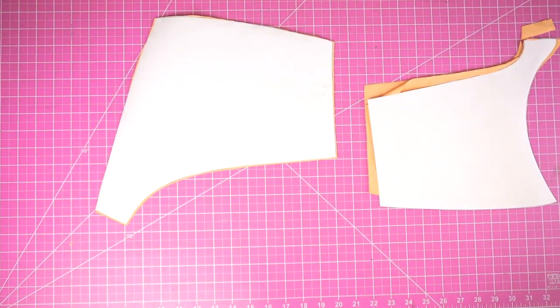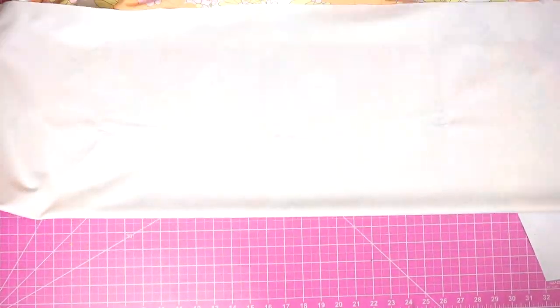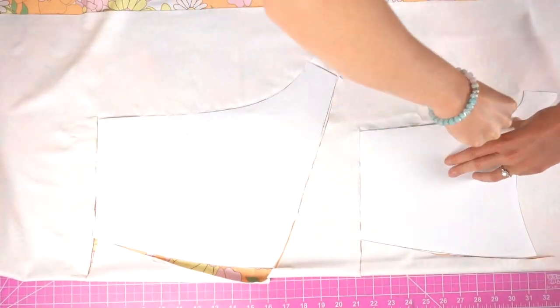What's nice about this is I have right sides already together, so I just cut them out, put them aside, and move on to the next step. At the end of the day, you will need to have four front pieces and four back pieces.